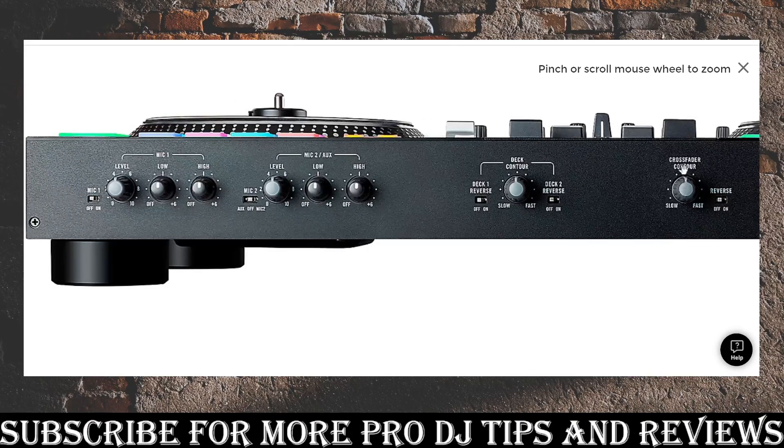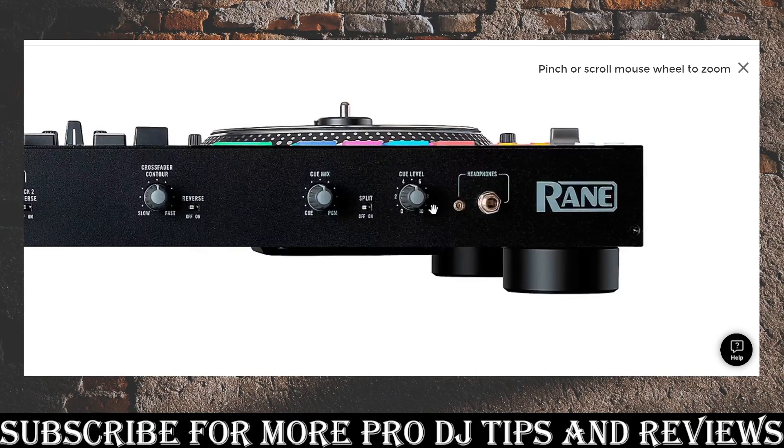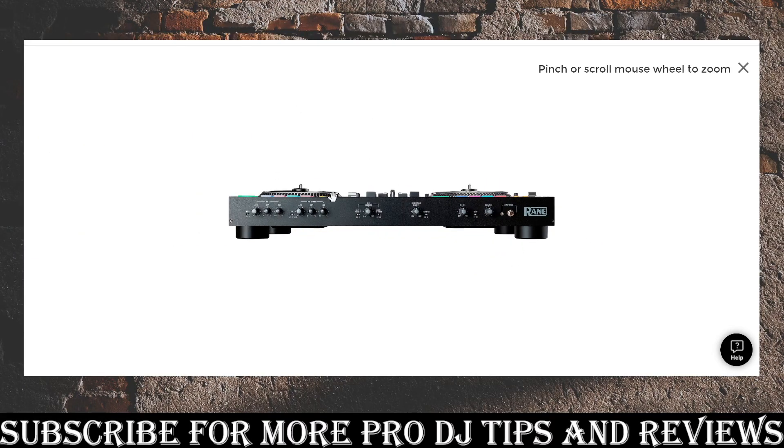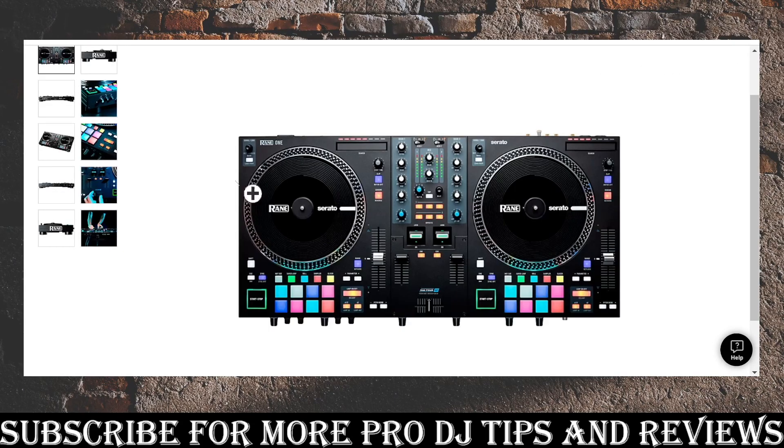You've got crossfader control to switch it over however you like — normal or goofy, totally up to you. You've also got your cue mix, cue level, and headphone jacks. Pretty much everything you'd want out of this board. But let's talk about the negatives.